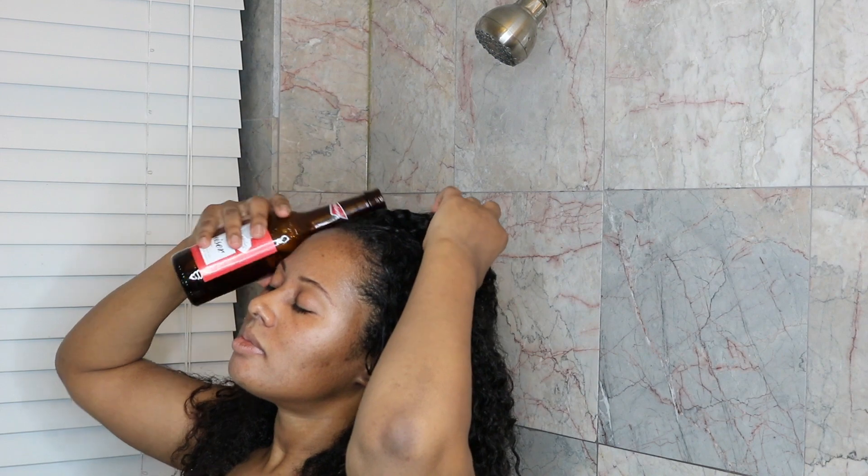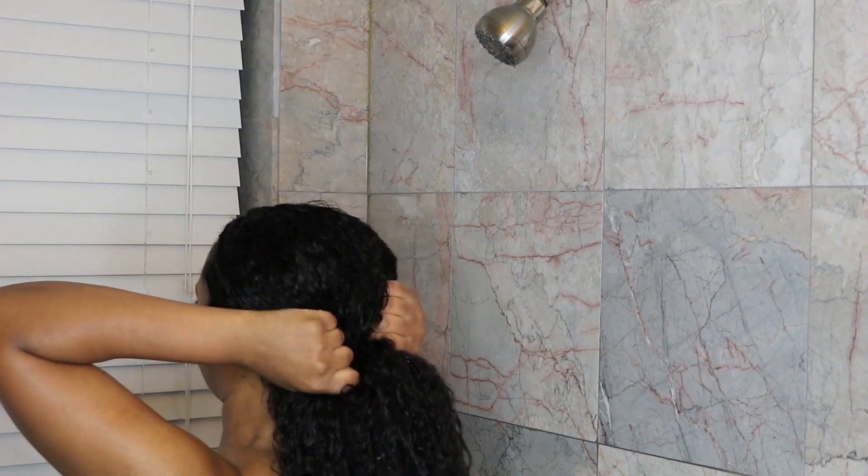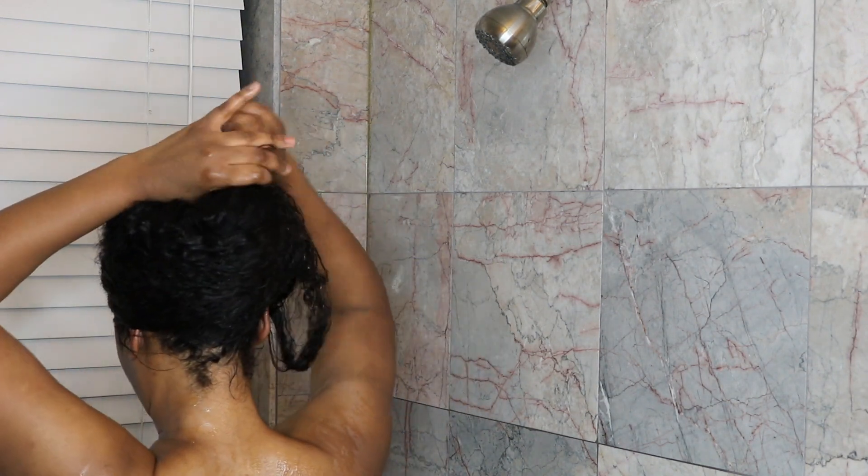So if you want your hair thicker and fuller, then stay tuned for the video. My hair is already shampooed and clean, and I'm just going to pour the beer right over my hair and on my scalp. You're going to work the beer throughout your hair.